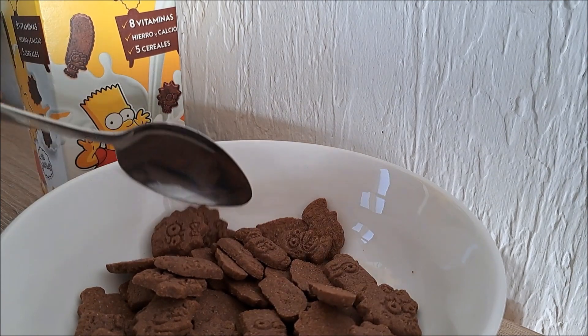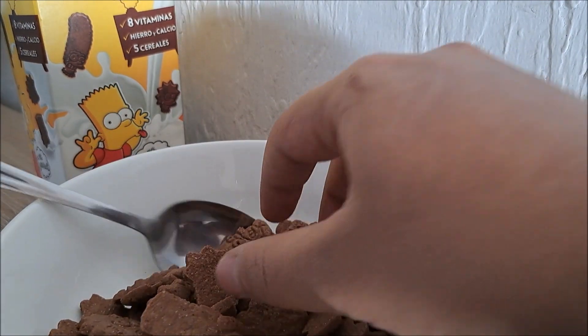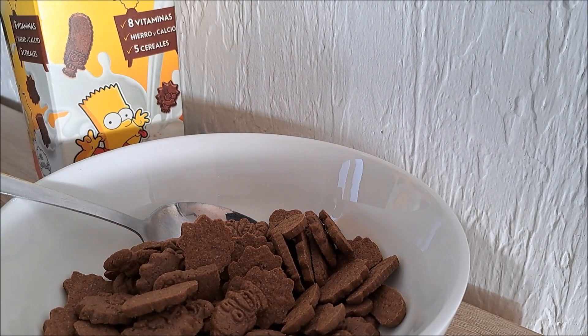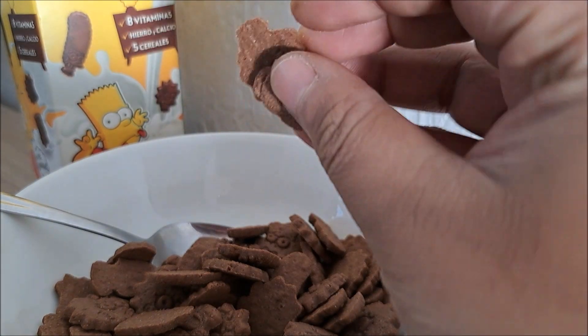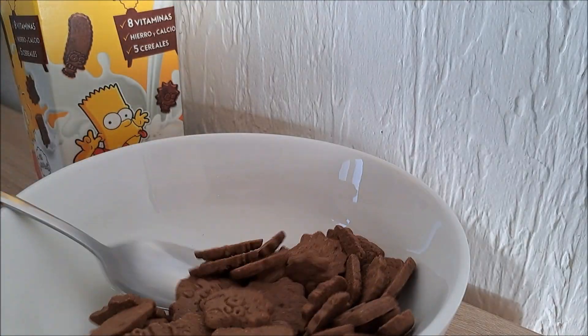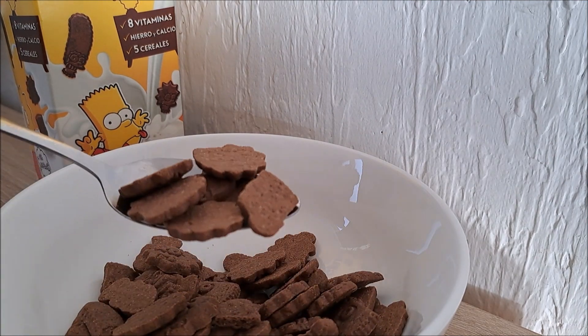Oh, yum. You taste a very deep chocolate taste. They are a little bit sweet as well. Mmm, they are just like chocolate cookies. Mmm, yummy. They look so amazing.